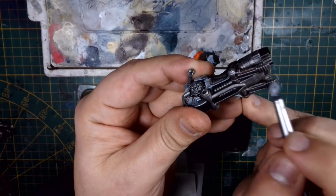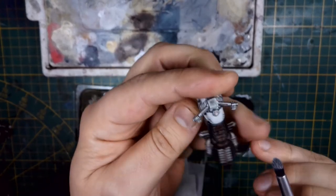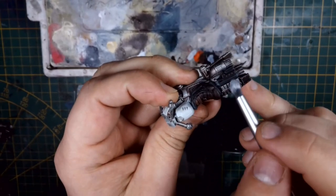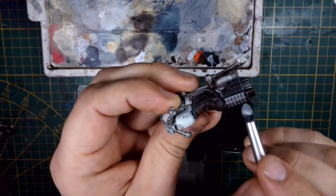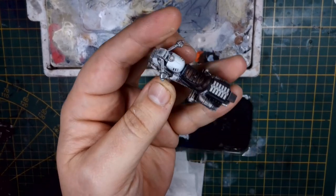The good thing is there's a high contrast between the shaded metallics, the iron hand steel, and the silver, so even the lightest touch will be visible. If you bump up the contrast between those two a notch or two, even a light touch with a dry brush can go a long way for your edge highlights here.